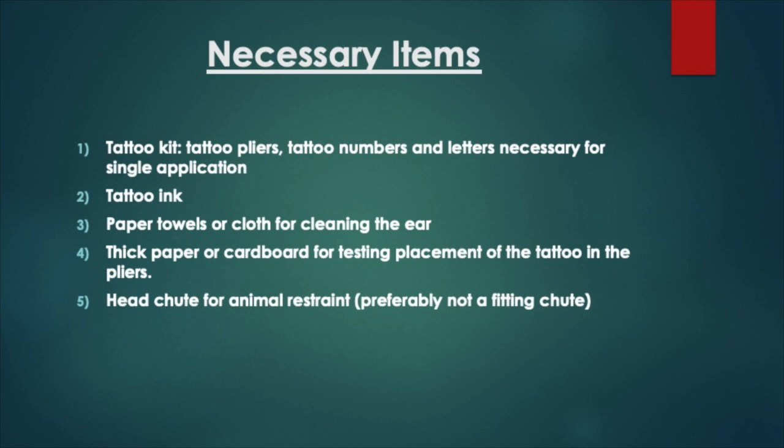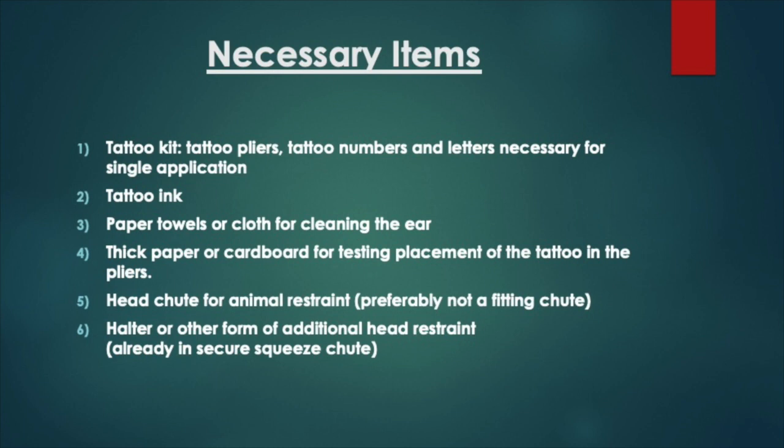Next, you're going to need a well-built sturdy chute for safety. It may also be helpful to have a halter to fully restrain the head of the heifer or steer. And finally, you'll need some rubbing alcohol to sanitize the pliers and digits.